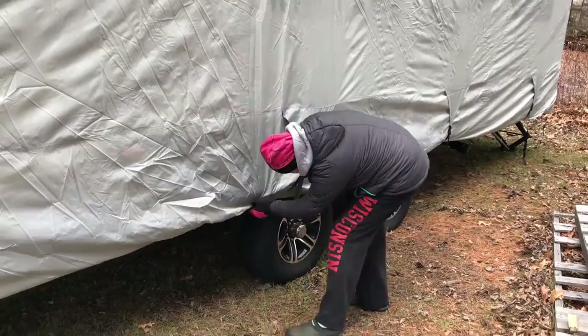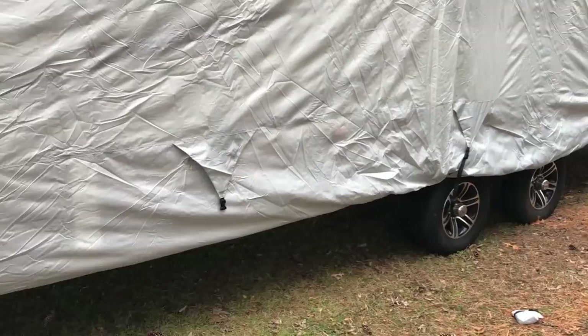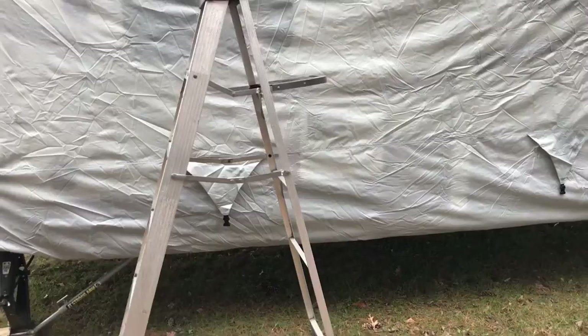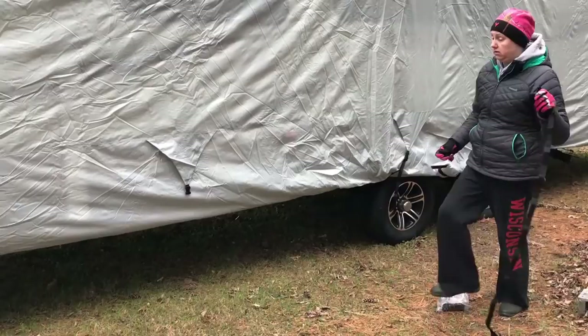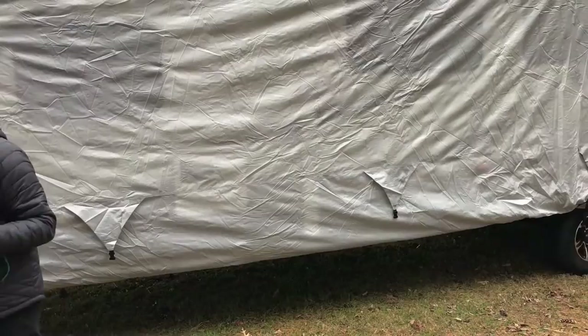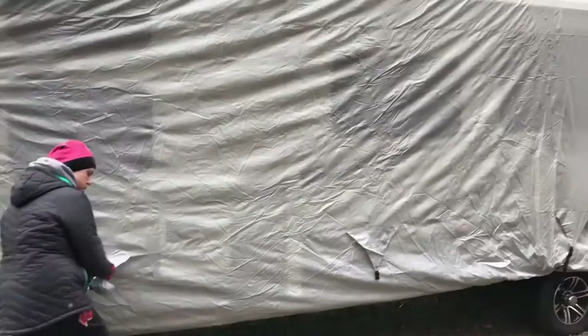Rinse and repeat. This particular model is the 30 to 33 foot cover for our 2014 Jayco Whitehawk. It has five of these that go underneath to hold it down. So far this is probably about 20 minutes, half hour so far.